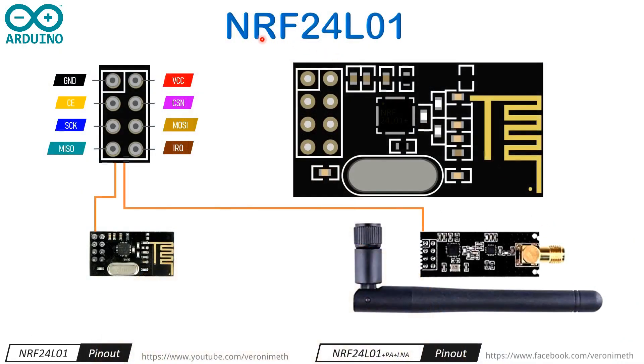Now let's see what are the pins in the NRF24L01 and PA plus LNA modules. In these modules the pins are the same, but the standard module works in a short range, while the PA+LNA module works at nearly one kilometer.